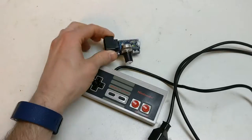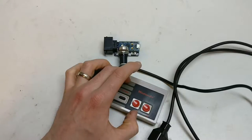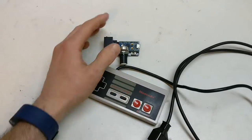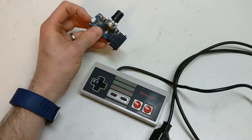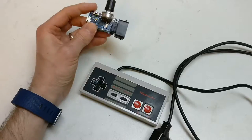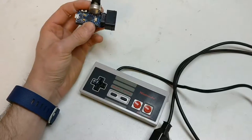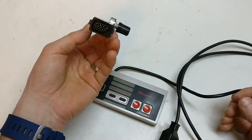What I've done is, looking around the internet, I found a library someone made that reads the NES controller — it's like a shift register — and then I also used the HID, the human interface device part of the Arduino Leonardo, and there was also a joystick library. So I basically combined them together into one piece of software.